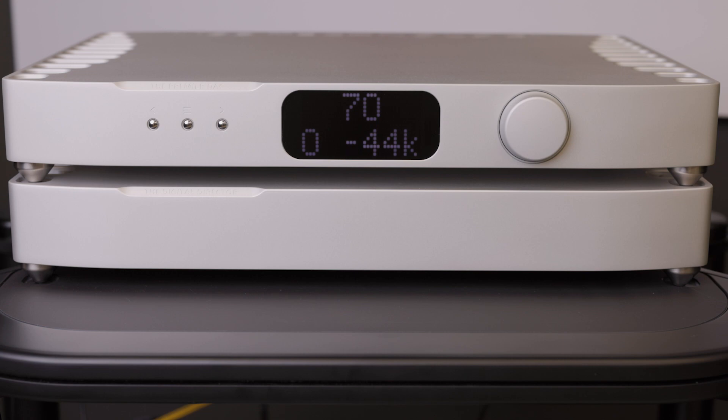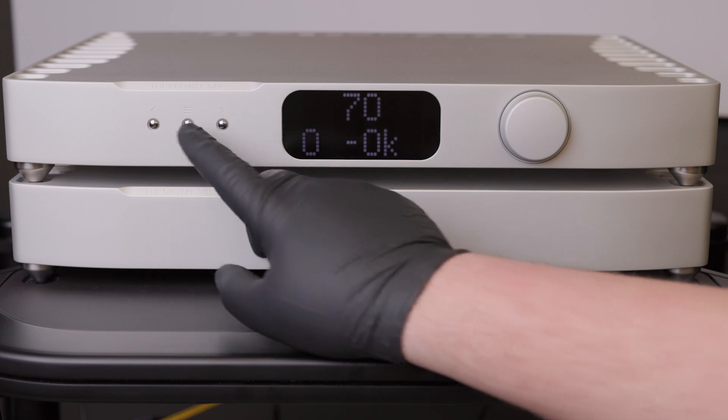After the DAC firmware is installed, you can now play the Digital Director firmware. Note that the firmware update will take longer than shown — this is sped up for demonstration purposes. Finally, go back into the menu and enable the Digital Director filtering again.